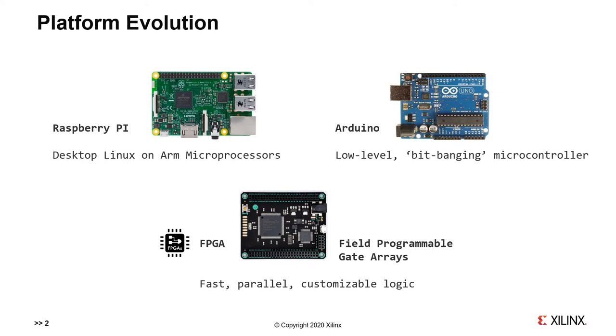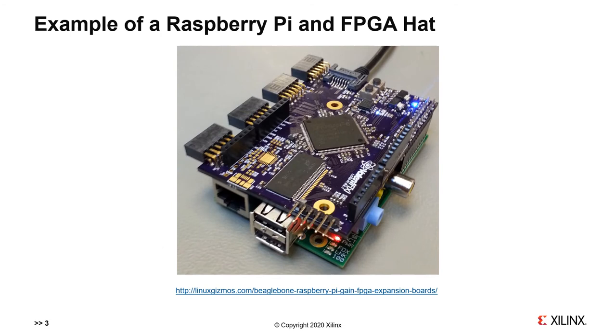All three platforms — Raspberry Pi, Arduino, and FPGA — have their advantages and disadvantages. They are most often used on their own, but increasingly they are being combined for more sophisticated and challenging projects. It can be very advantageous to have more than one of these platforms at your disposal. To demonstrate an example, here we have an FPGA hat — the blue board — connected to a Raspberry Pi board underneath, the green board. Different tasks will run better on one or the other.